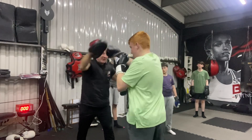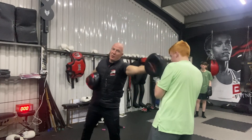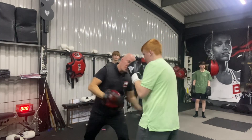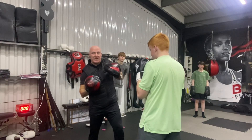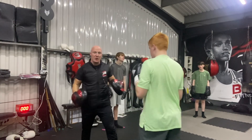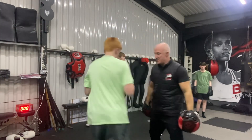So jab, cross. Slip. One, two, three. Squat. Pause. Block. Drop the elbow. Protect the rib. Follow through. One, two, three. Good. Jump that side. Jump that side.